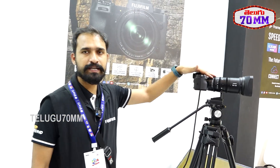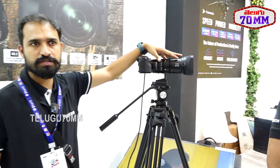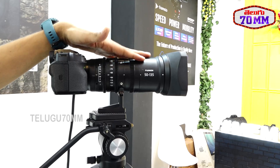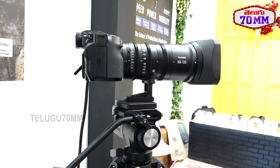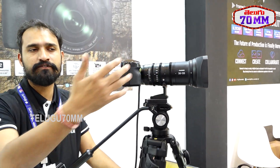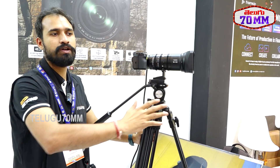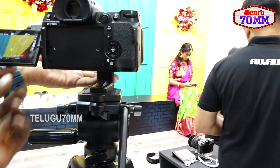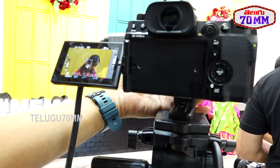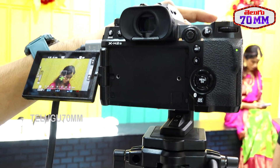Here we have the XS2S camera with the 51-135mm cine zoom lens. For the XS2S camera we have two cine zoom lenses: the 18-55mm T2.9 and the 51-135mm T2.9. Both are cine lenses and you can use them on any Fujifilm X-mount camera — the XT5, XS2, or XS2S. These are all manual focus lenses with a T2.9 aperture.